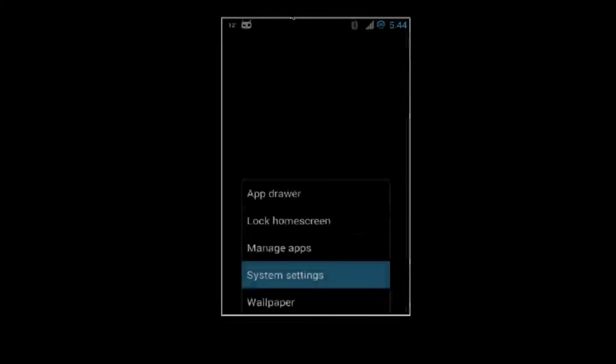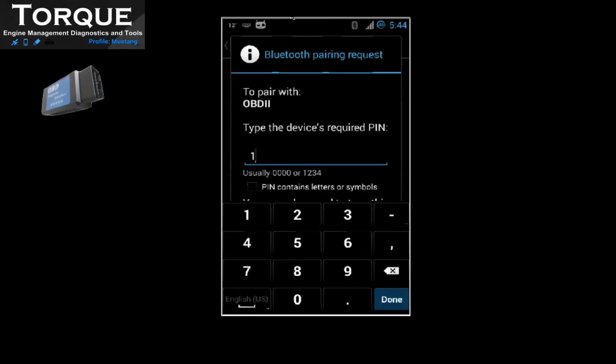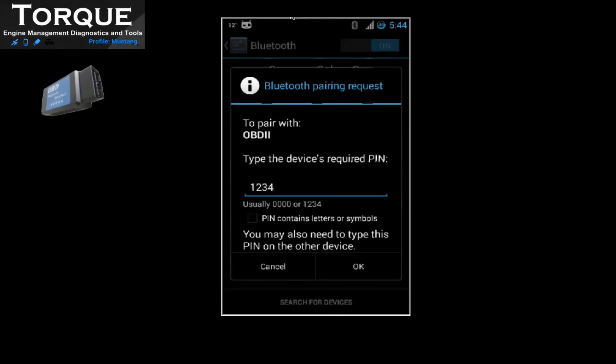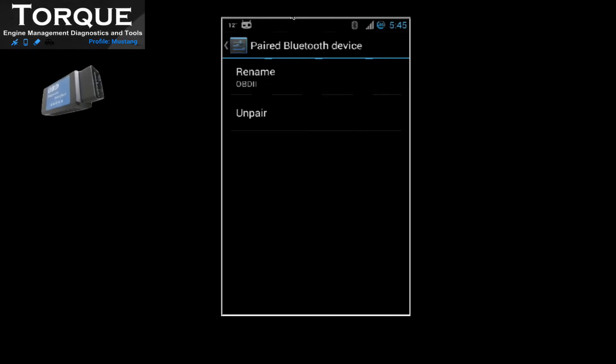Now with the adapter in place, the next step is to open Torque from your mobile device. The first thing to do is to pair the OBD adapter to your mobile device. Go to Bluetooth settings and search for the OBD2 scanner. Type the password — normally 1234 or 0000.